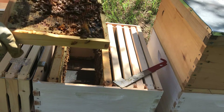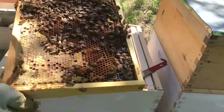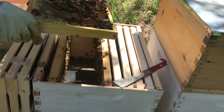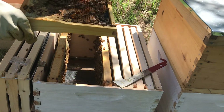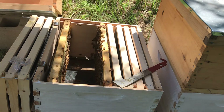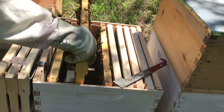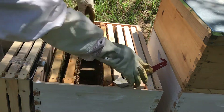This frame actually does have some larva in it — that's good. I'm going to look for the queen on this frame. Hopefully I can find her. It also has some eggs in it as well, which is good to see. I'm not seeing her on this frame, so I'll take a look at the next frame.